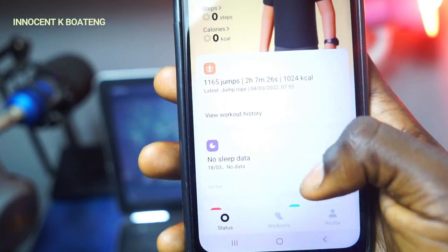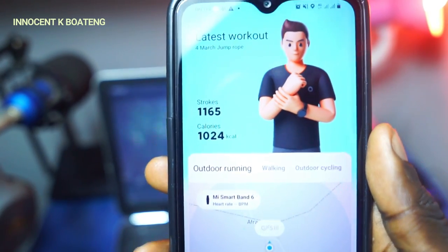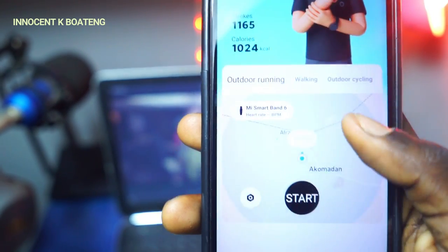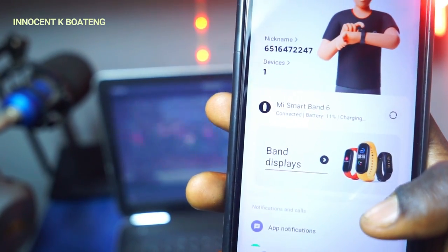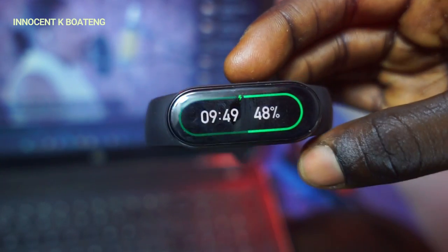Many reviewers found the same accuracy discrepancy but concluded it serves up significantly better results than previous Mi Band iterations. For the heart rate and SpO2 monitors, the figures recorded were quite impressive, though of course these figures cannot be used for any medical purposes — they're described as more than anything else data points for personal fitness goals.